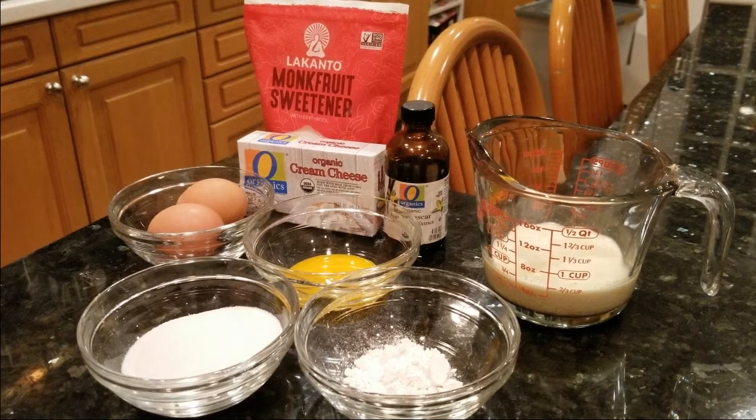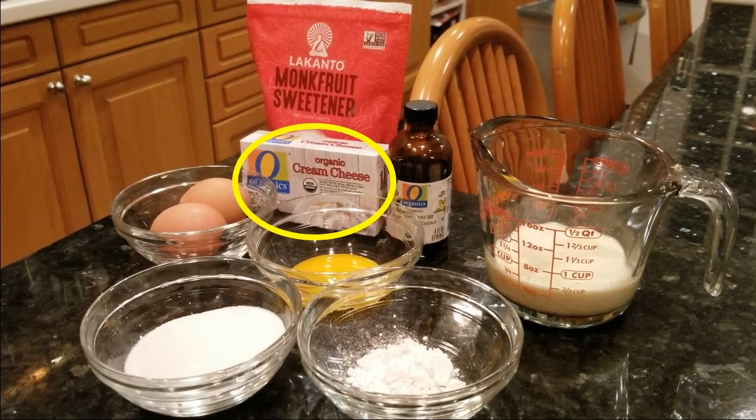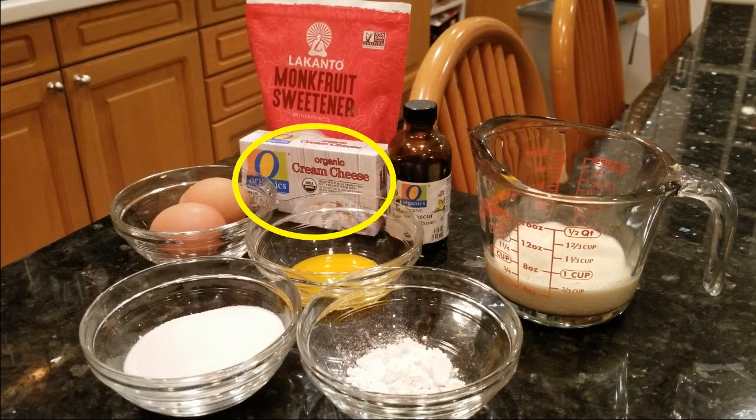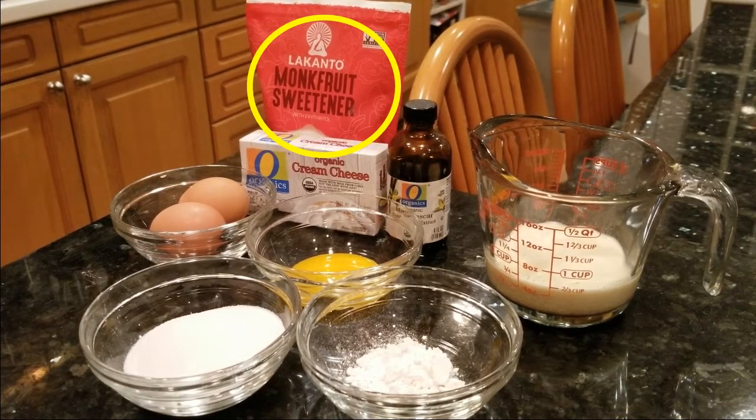Simple ingredient list here. We like to keep it simple and we like to keep it clean on Dad's Dishes. All the amounts are in the description down below. Block of cream cheese. Instead of sugar we're using my favorite zero calorie and lower in carb sweetener, monk fruit.